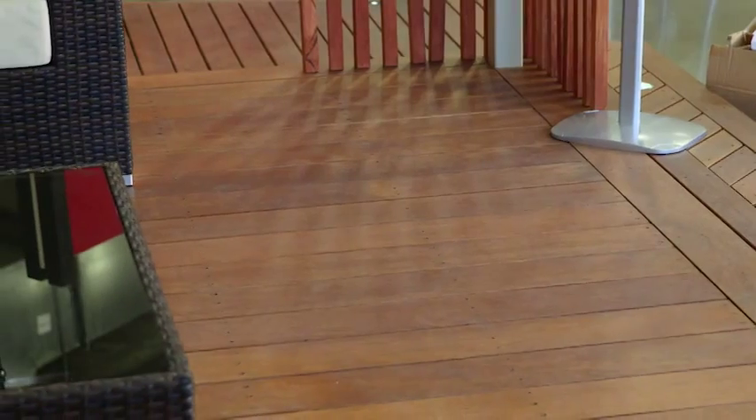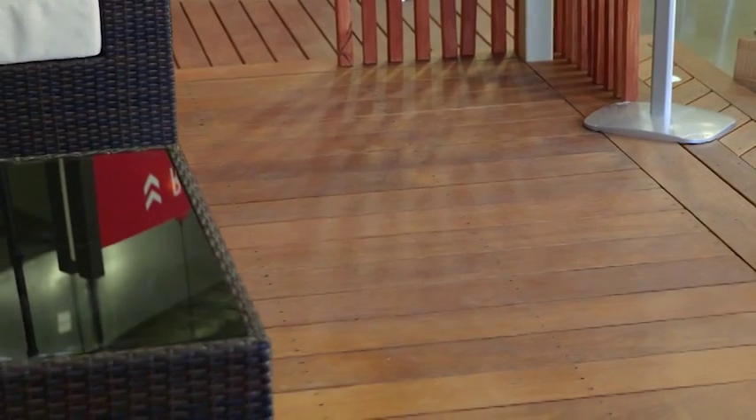Your middle of the range is your merbau — or as us Victorians say, merbu. Now it is a beautiful timber, it has an amazing rich red color, and if you look after it, it is gonna last you a lifetime. But for this project I've got my heart set on a good old Aussie hardwood.